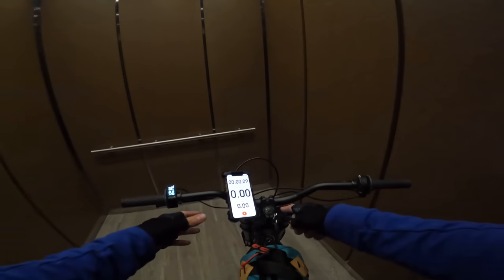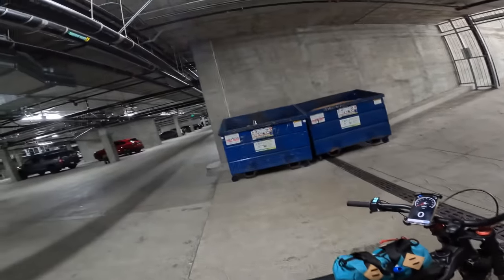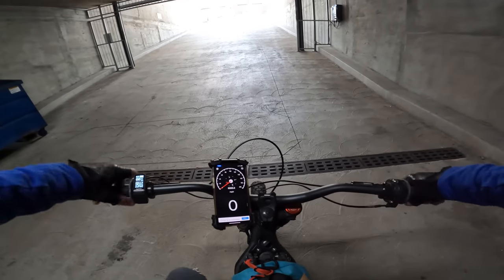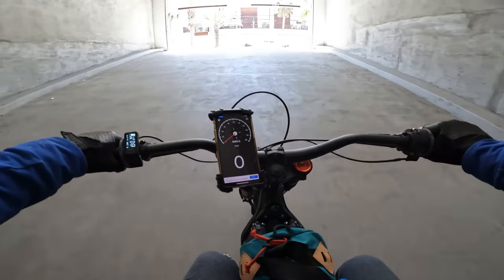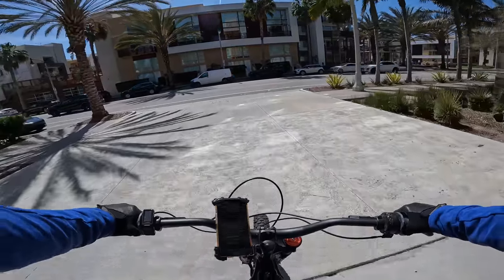We'll go ahead and start the Strava to see what kind of distance we get on today's ride. Thinking about titling this video the Lamborghini of e-bikes. Let's do the 20% hill grade test. We do have it on power assist 9. I will not be going full throttle but let's go for it. Whoa! Front wheel's coming up.